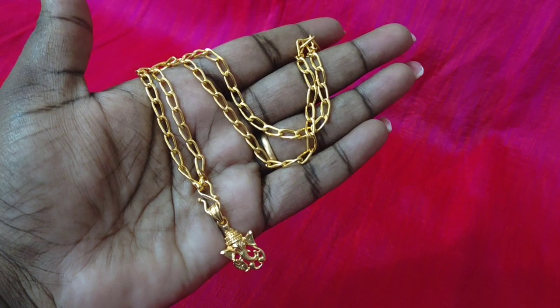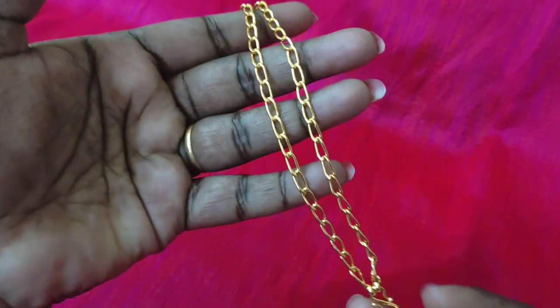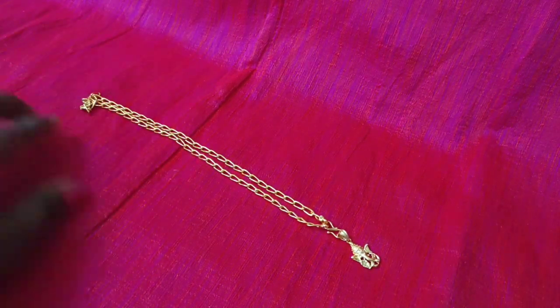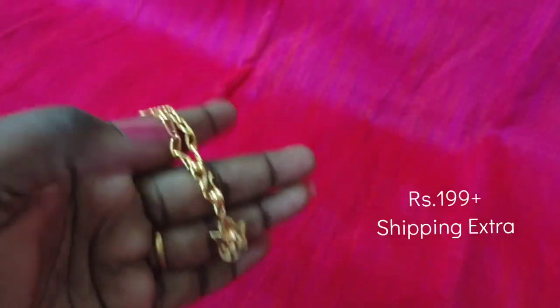We can see our collections now. First, we have an 18-inch length chain plus locket. This is a microplate with gold polish — a gold look. If you look at the locket, we have a cute design. We have a back side view. For the chain, we have a normal pattern.